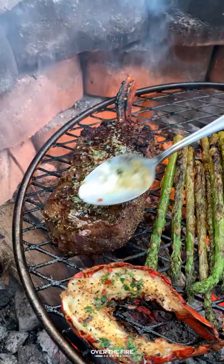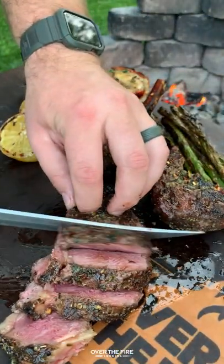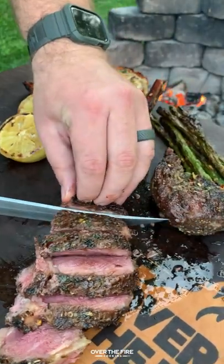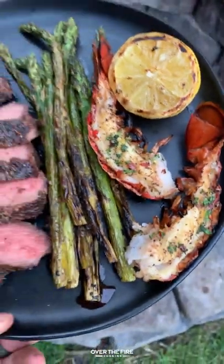Once that bison is about 135 internal, pull it off, let it rest, and we're slicing in. Look at how delicious this is. Find this whole recipe at OverTheFireCooking.com or link below. Cheers!